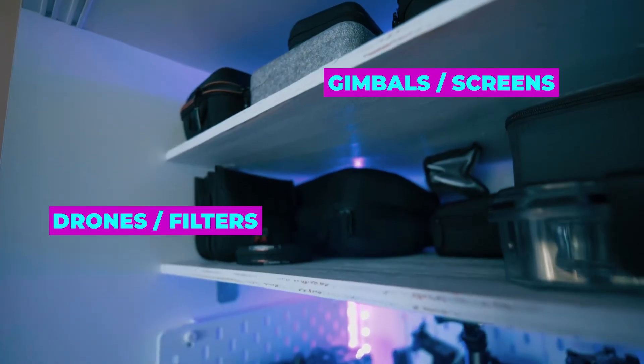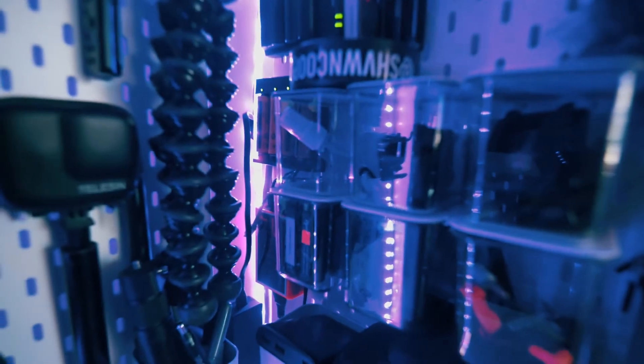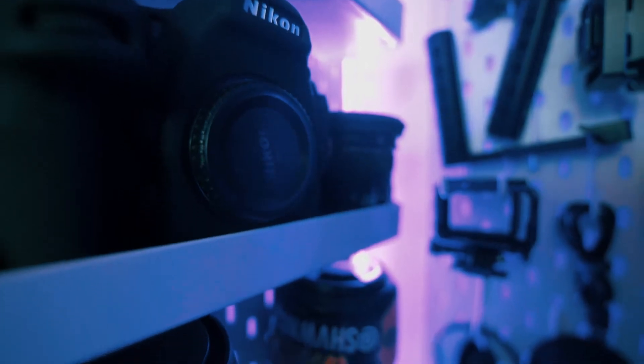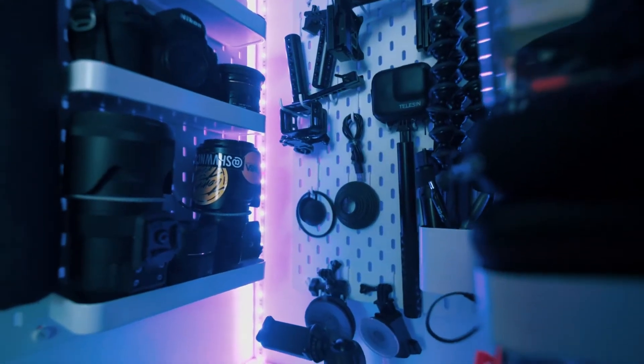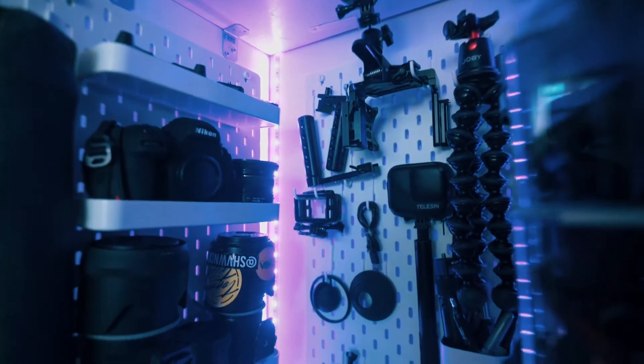External screens, my drone, all my filters — I use three pegboards from IKEA. There's a charge station in here. On the main pegboard there's the cage for my camera, which I used to mount to my gimbal. I'm using the DJI Osmo Action and the Insta360 ONE R — you can get those by clicking the link in the description below. Tell them Sean sent you.